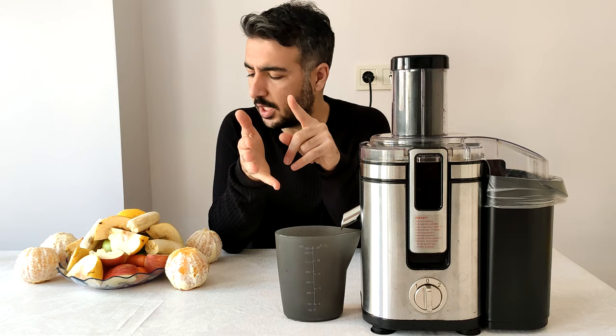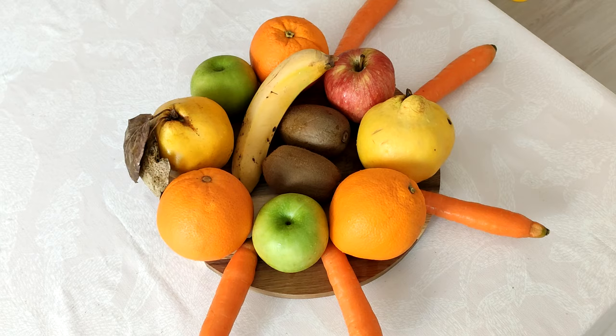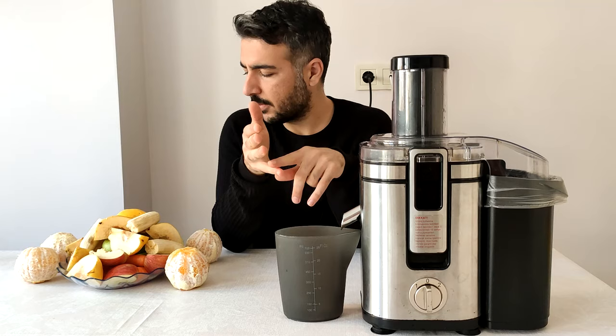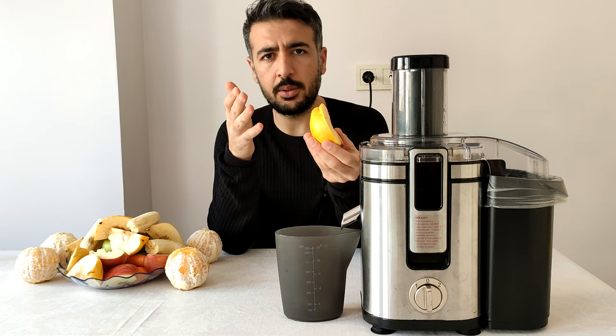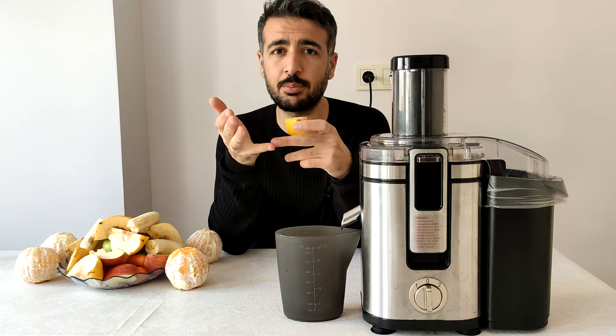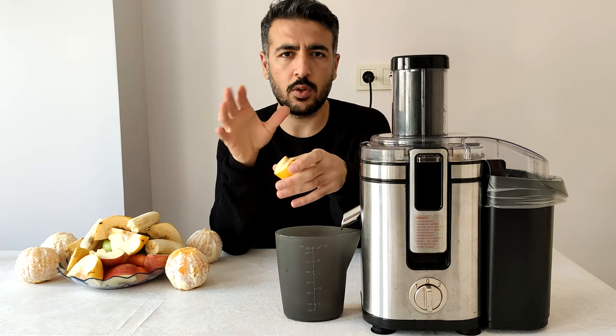I'm going to get a lot of juice out of this. It's like a lot of water. If I'm going to see water, I'm going to get it. And this produces a lot of juice.